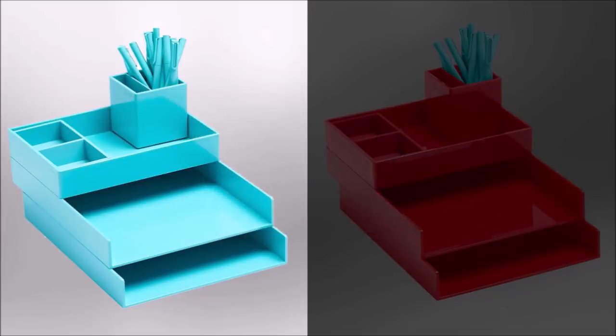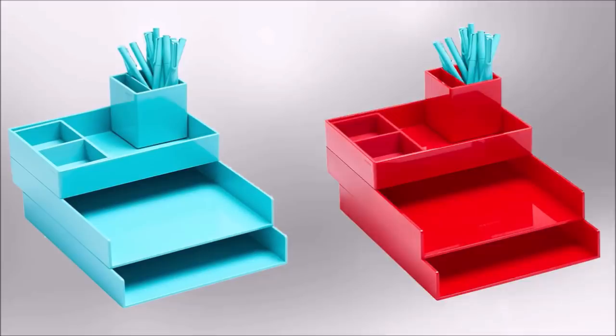28. If you have a work area, keep it uncluttered by using a desk organizer set. This one has pencil cups, trays for letters and paper, along with compartments.